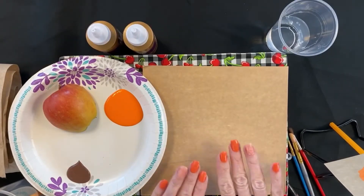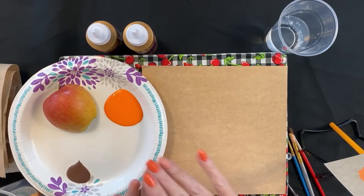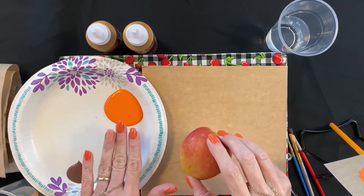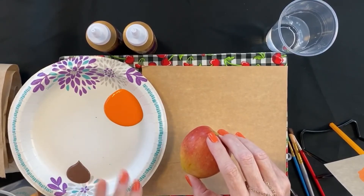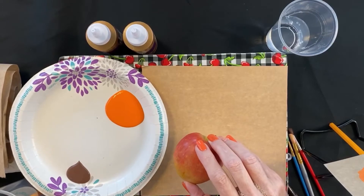Now that we have all of our supplies ready, let's begin our craft. First thing we're going to need is our apple cut in half by an adult, and of course we already have this. Next we're going to have our orange paint on a paper plate and our brown, because we're going to use that for the core at the top of the pumpkin.